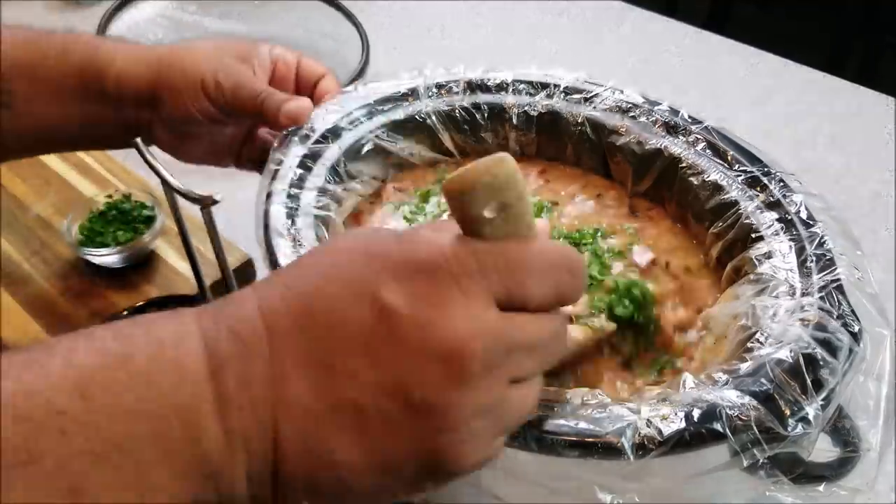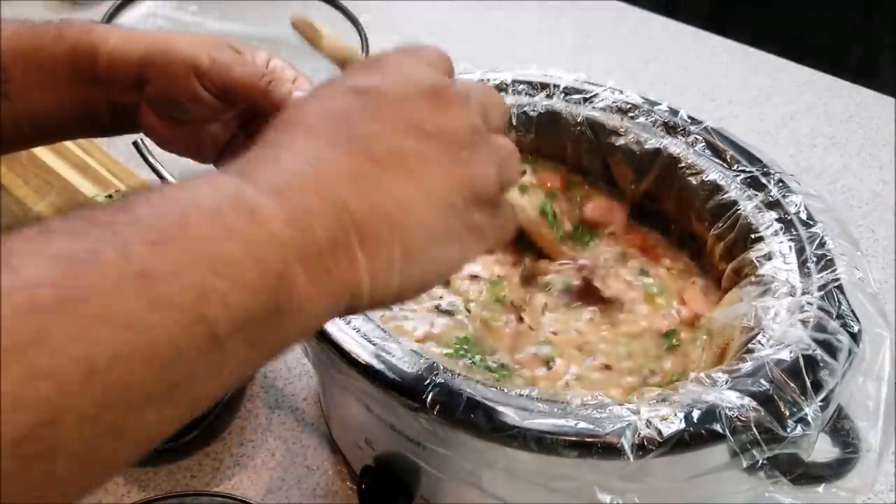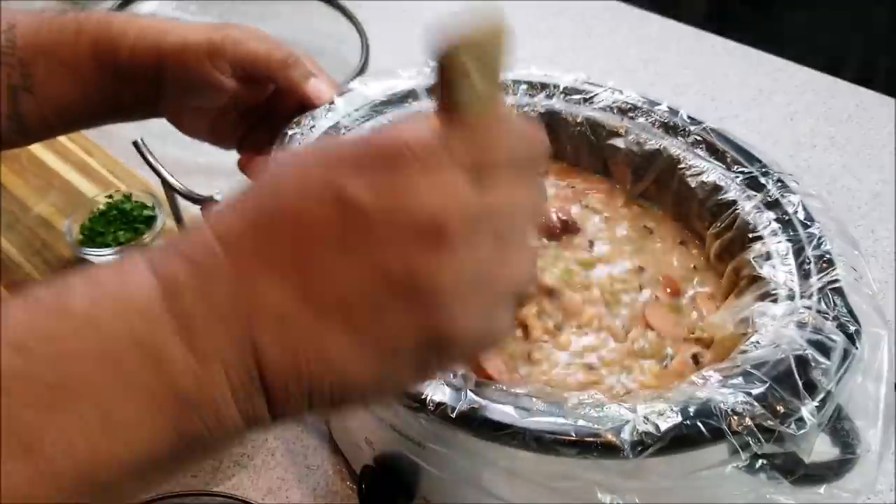Now that you're finished cooking — so you had a total of five hours of cooking — you can go ahead and just add your parsley. Give it a good stir, and then you can go ahead and put your black eyed peas in the bowl.